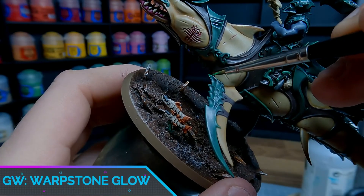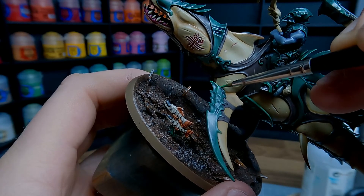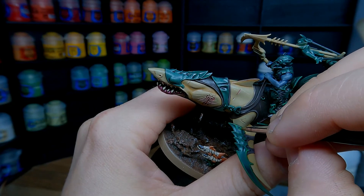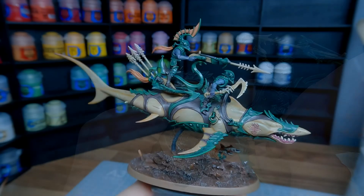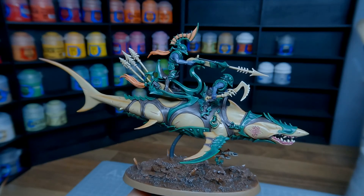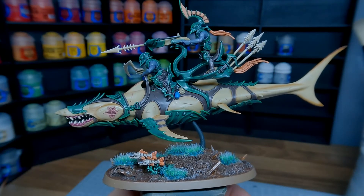The final highlight for this model is Warpstone Glow. Apply this along every ridgeline of all the green armour. Once the first layer is dry, add a second layer to the highest points to add some nice depth to the colour. With that complete, all the highlights are now done and the model is finished. I am just going to apply some nice tufts to the base — in this case the Games of Grass Alien Turquoise — and the model is now finished.